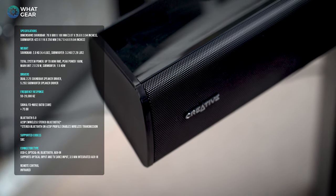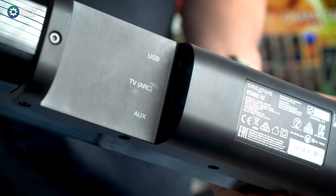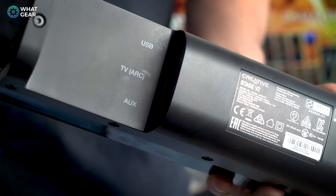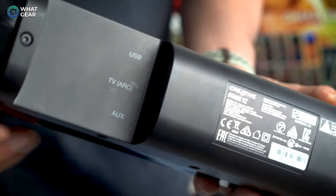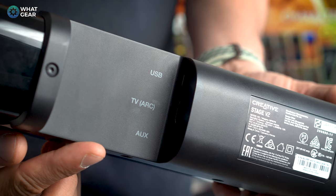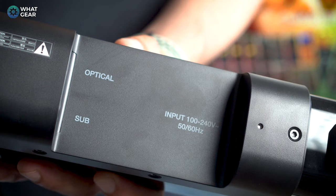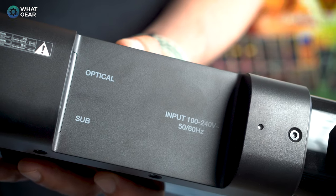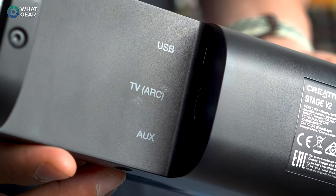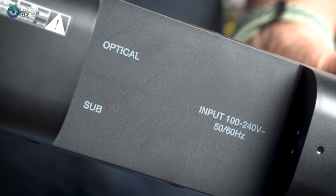The specs are on screen if you want to pause. On the back of the soundbar we have a USB-C input, which is awesome — it means you can use devices like the Nintendo Switch or modern smartphones directly with the soundbar. There's also an HDMI Audio Return Channel port for audio in from your TV's ARC port straight to the soundbar, an optical input, and a classic 3.5mm auxiliary input.